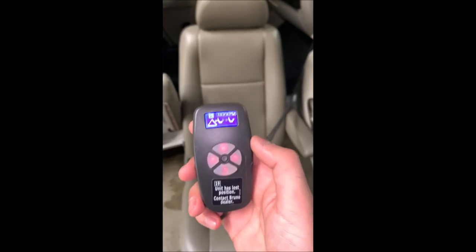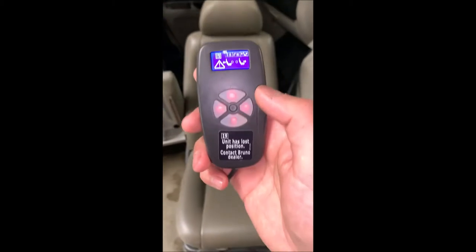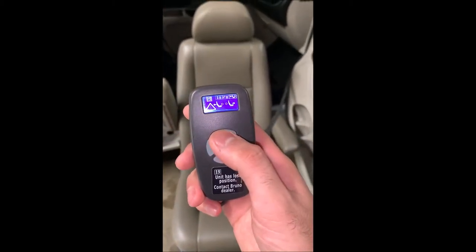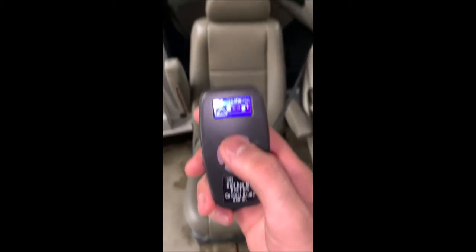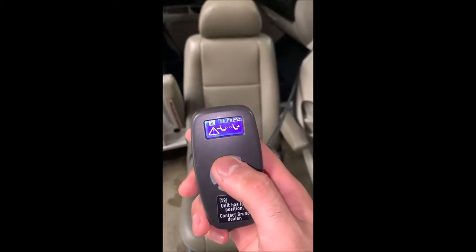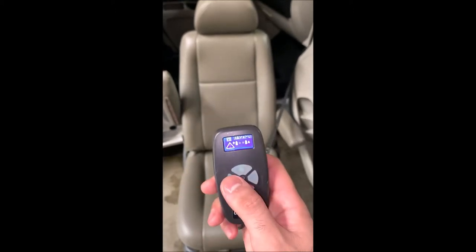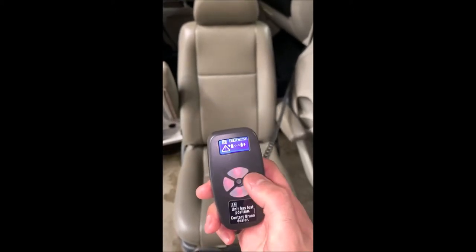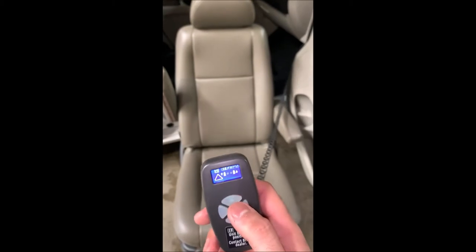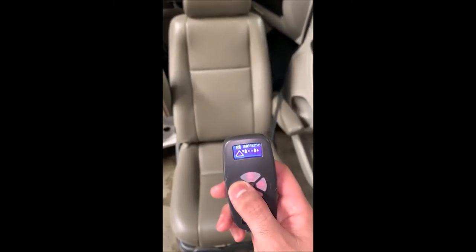With this menu, we can electronically bring the seat back inside the vehicle. You can scroll through by pressing the up button. This is forward and back, this is swivel, and this is seat up and down. From here, if we hit left it'll go up, if we hit right it'll go down. In this case, we want to hit left and that's going to bring the seat all the way up.